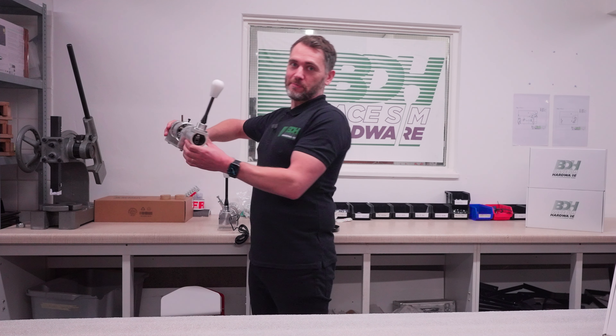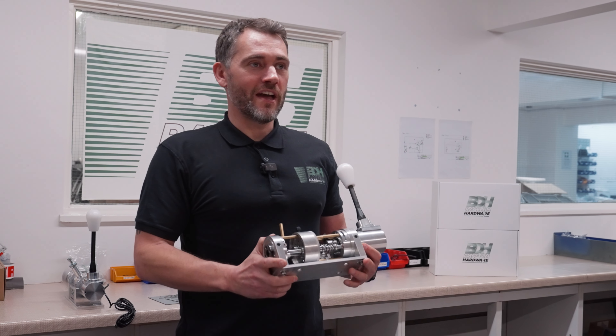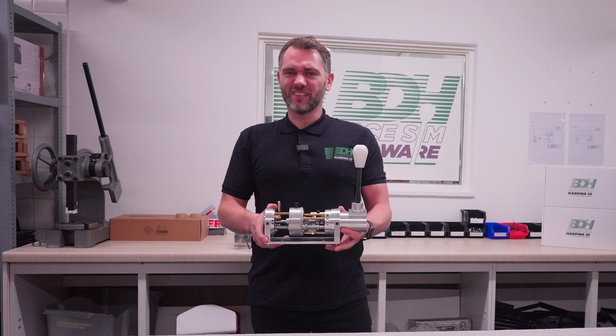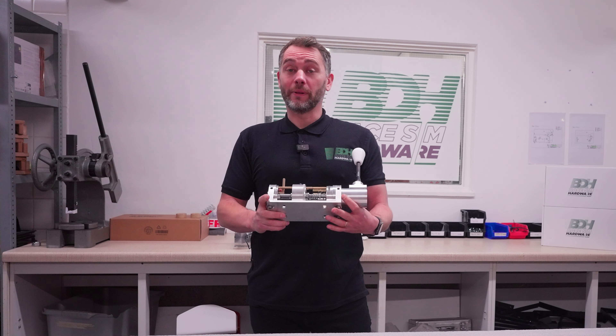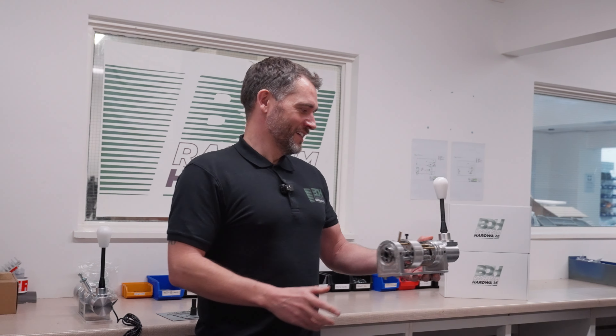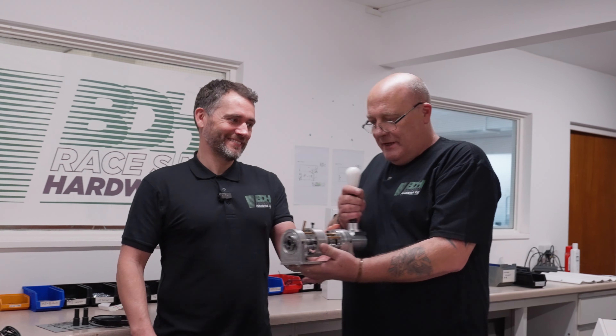We've got something very special here. This is the H1 SQ. I was going to talk you through this, but who better than the guy that built it — the inventor and the brains behind the operation. Dave, come on, get yourself in there and let the guys know all about it. Cheers, Ben.